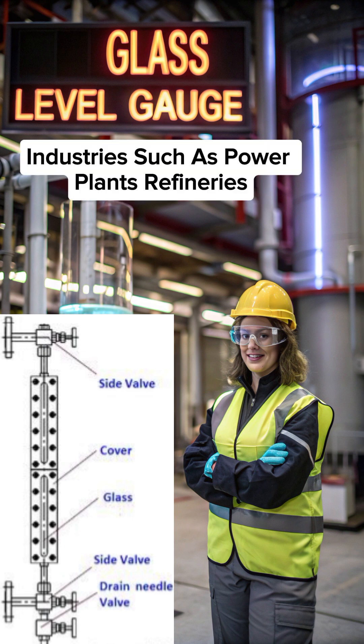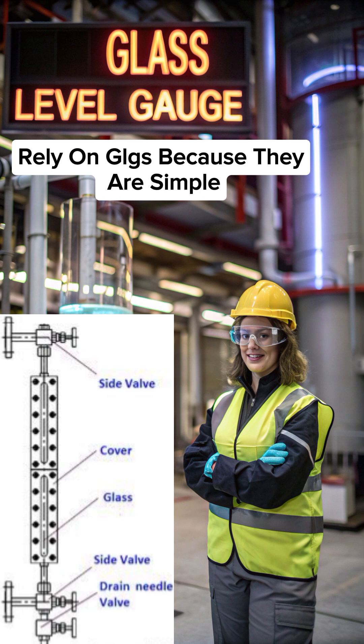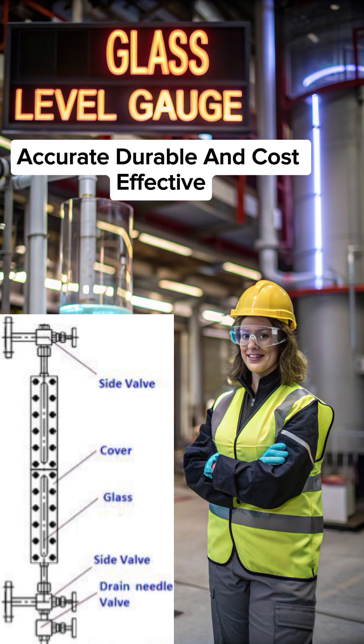Industries such as power plants, refineries, chemical processing, and storage facilities rely on GLGs because they are simple, accurate, durable, and cost-effective.